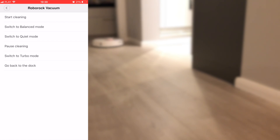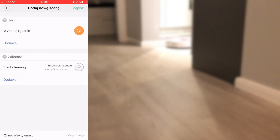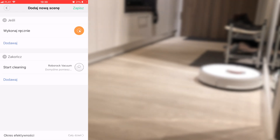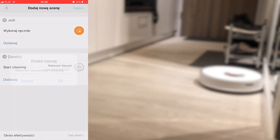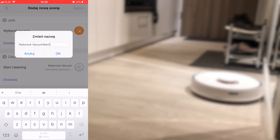In my example, this will be just: when I say something, then the cleanup with the Xiaomi vacuum will start. So the scene is created. Now it's time to save it — just give it some name and press OK.